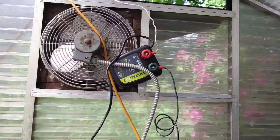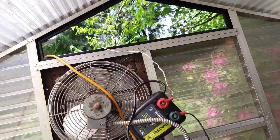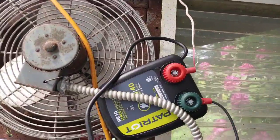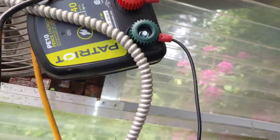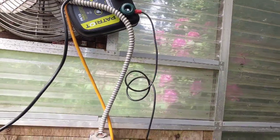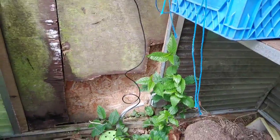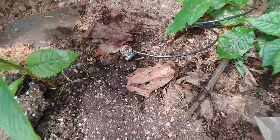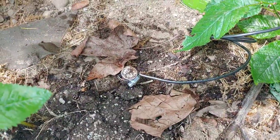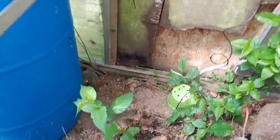We set up the fence charger inside the greenhouse because we realized a little too late that it wasn't rated for an outside installation. Then we pounded a big old nail into the ground and connected it to the ground. If I pour water over this it will actually get a better reaction.